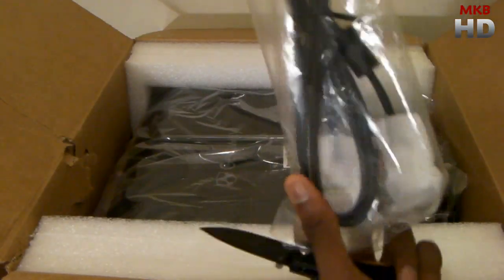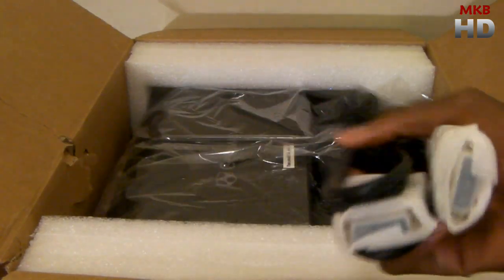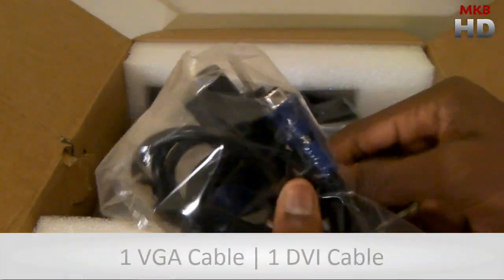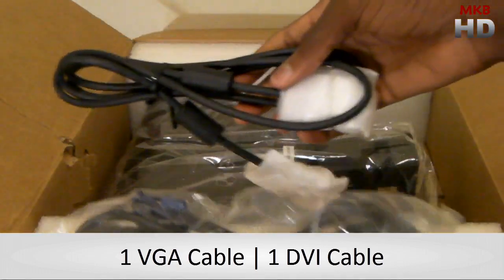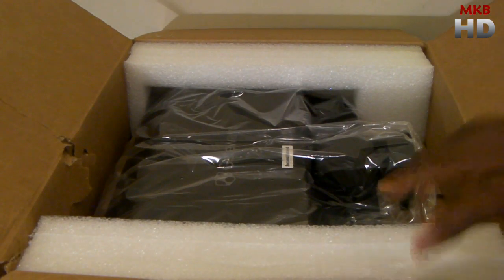Here we have what looks like a VGA cable — yes, this is a VGA cable, so this does come with a VGA and it has a VGA port. Actually, this is a VGA and power cable, so this other one here is going to be your DVI. So it obviously does have inputs for both VGA and DVI.